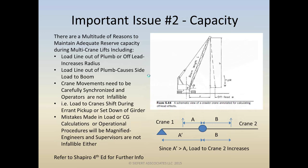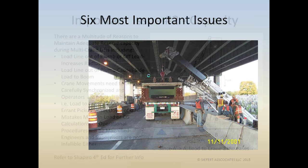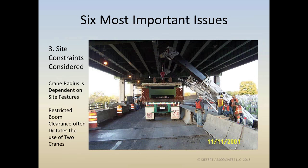We're ready to move on to issue number three: make sure we consider site constraints. Typically, the crane radius is totally dependent on site features. Here's a slide to remind you that boom clearances are a big issue and often dictate the use of two cranes.